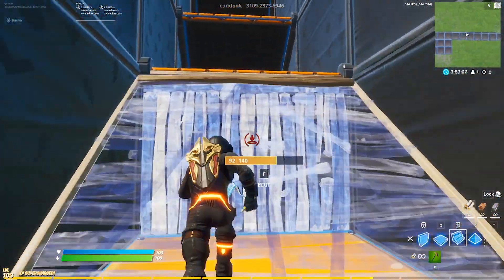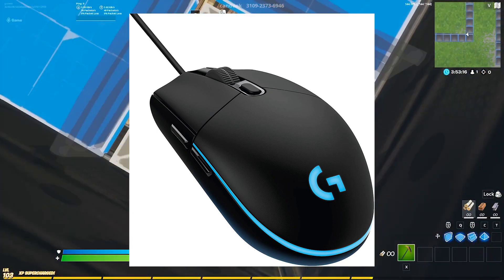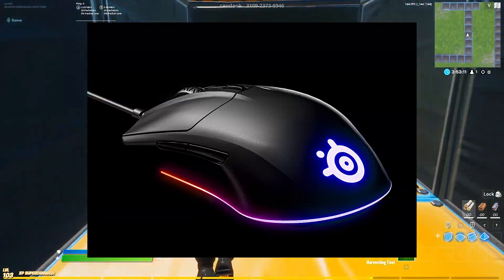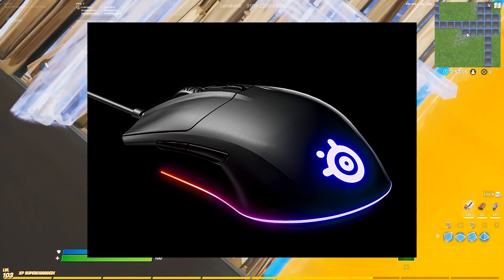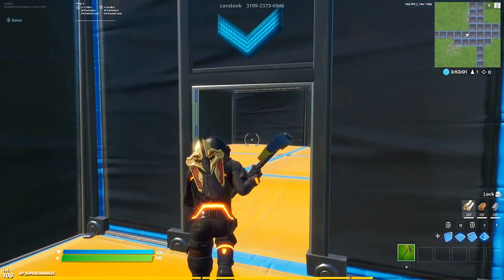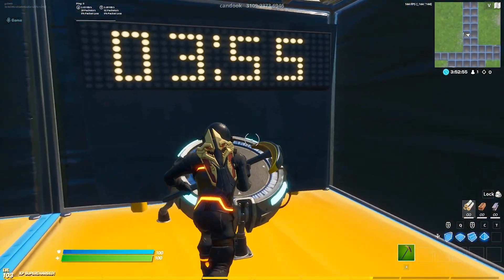Secondly, we have the Logitech G203 Prodigy RGB Wired Gaming Mouse. And lastly, we have the SteelSeries Rival 3 Gaming Mouse, with an 8,500 CPI TrueMove Core optical sensor, six programmable buttons, split trigger buttons, and Prism RGB lighting — coming in at $29.99, the closest one to the price tag of this mouse.